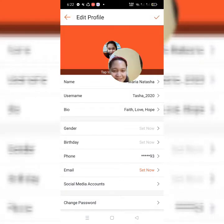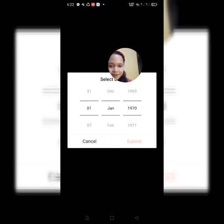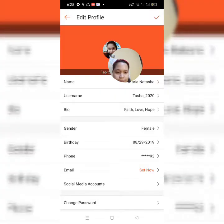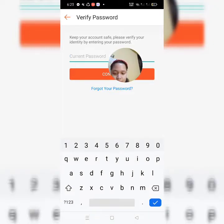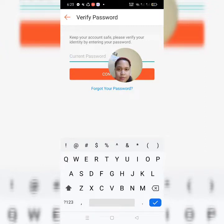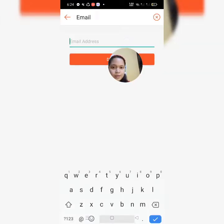Okay, so lagay natin yung gender. And then, lagay naman natin yung ating birthday. Okay, so, submit. And then, iset natin yung ating email. So, lagay natin yung ating password. Confirm lang natin, at lagay natin yung ating email.